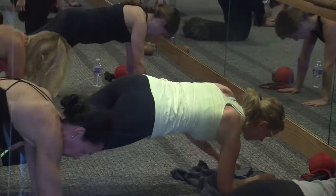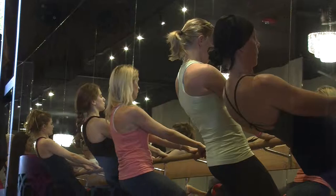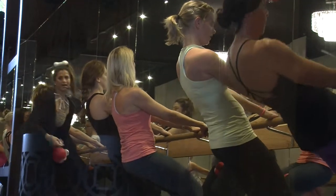The first Pure Bar class is not easy and takes a little getting used to. It's recommended that people take three classes before they decide whether or not this workout is for them. Reporting for the BU News Service, I'm Caitlin Fichtel.